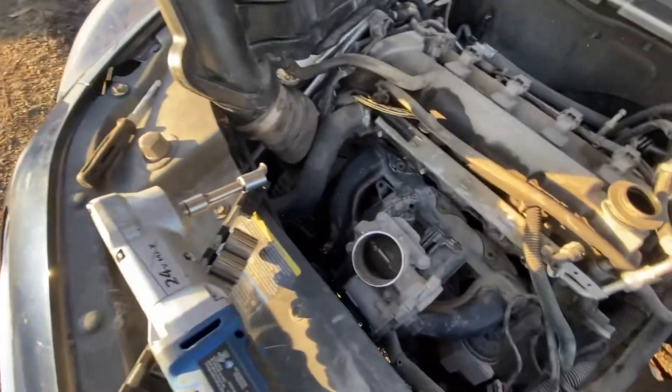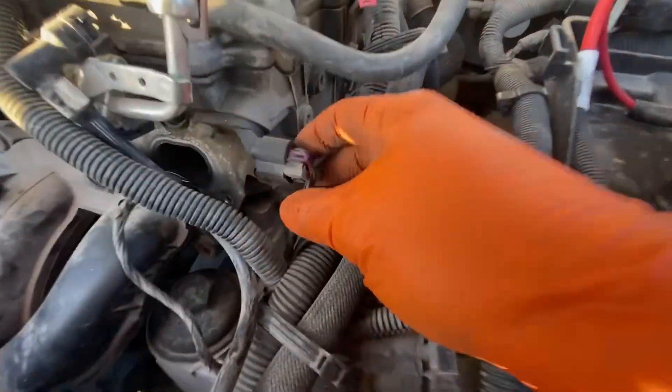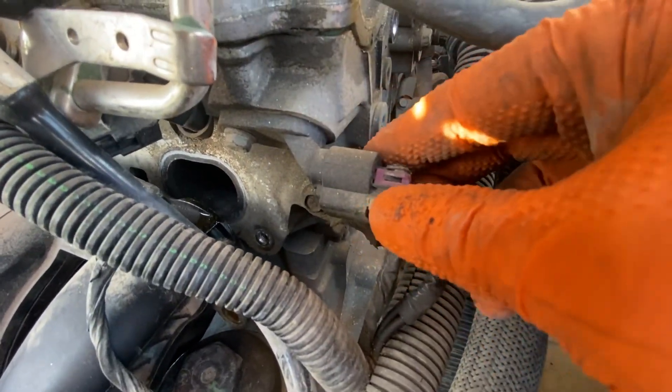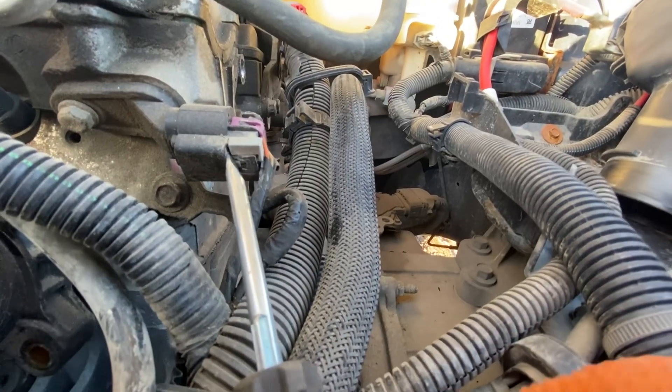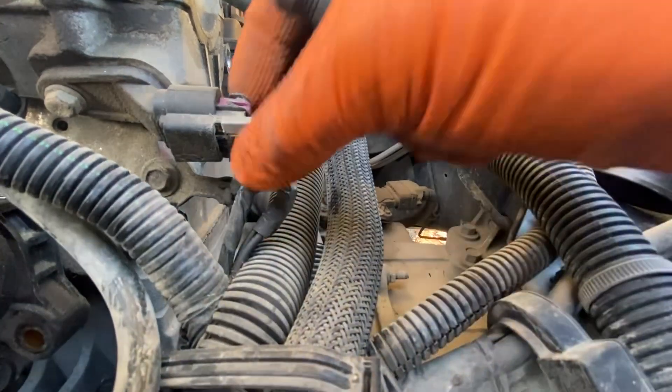Chevrolet Malibu 2008 to 2012, 2.4 liter engine. The intake and exhaust camshaft position sensor is located on the right side of the engine. The intake sensor is at the front of the engine. The exhaust sensor is at the back.